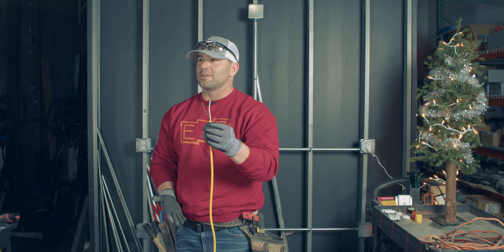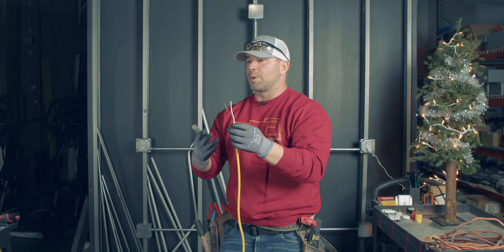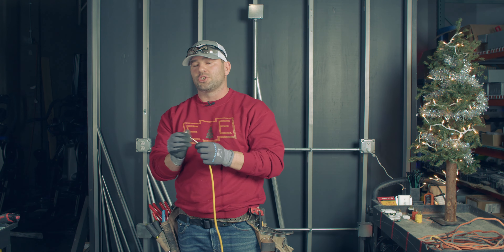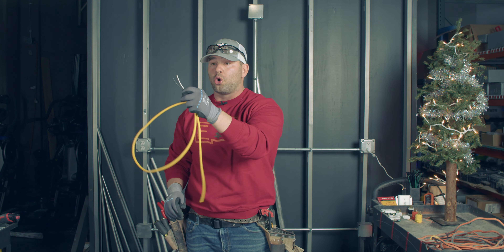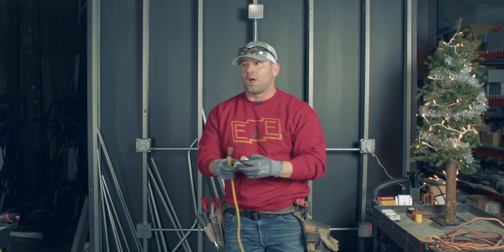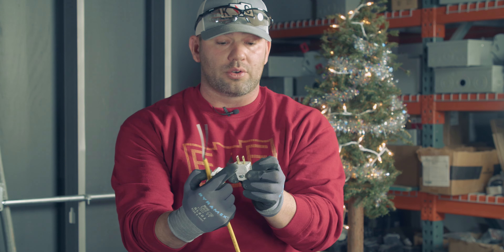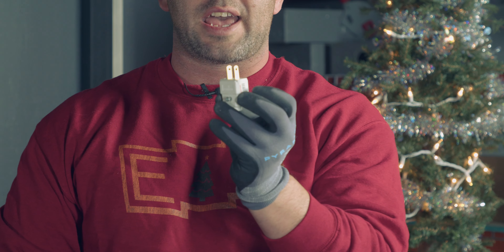Two wires. In most things in your houses, both inside and out, you're going to have three wires — that's a hot, a neutral, and a ground. When it comes to lighting circuits, however, sometimes you'll encounter this two-wire situation. So if you want to repair a two-wire cord, you have to get a two-wire plug end. It comes with two prongs — no ground — or a 90-degree version.